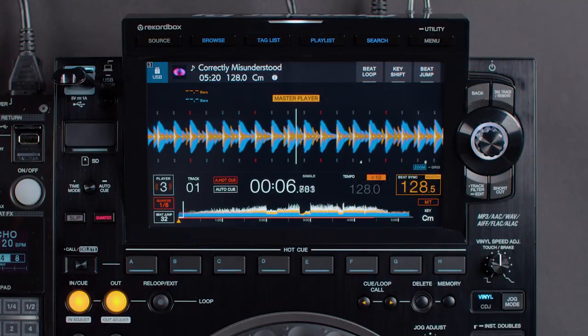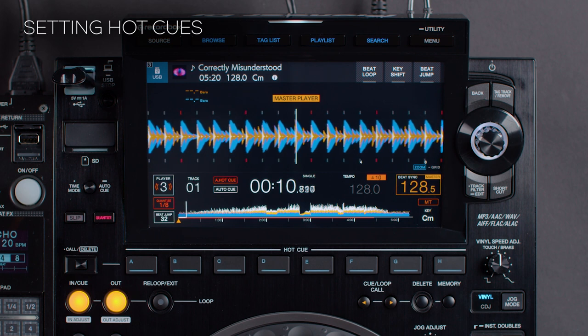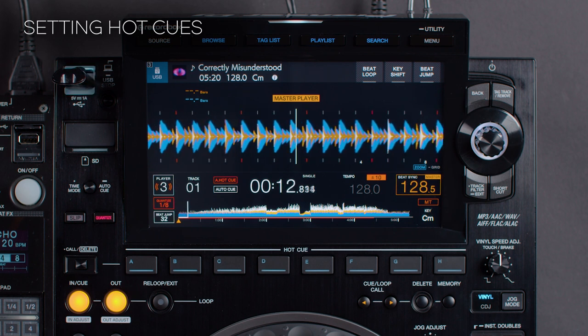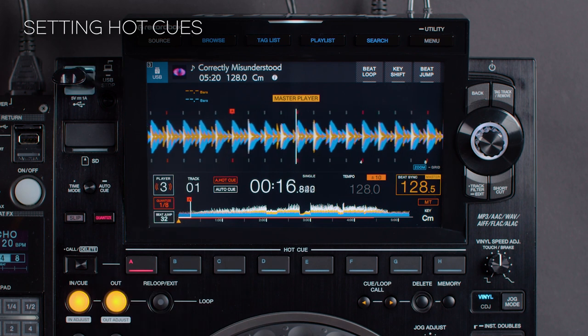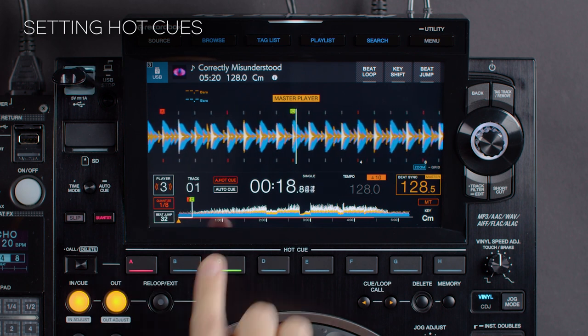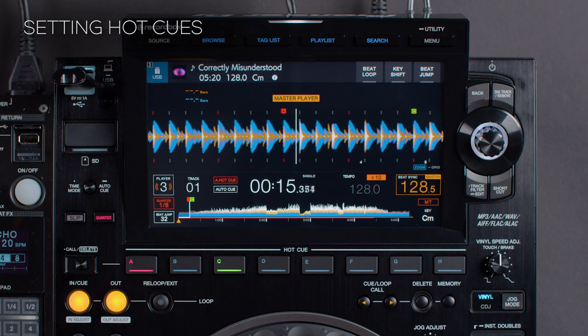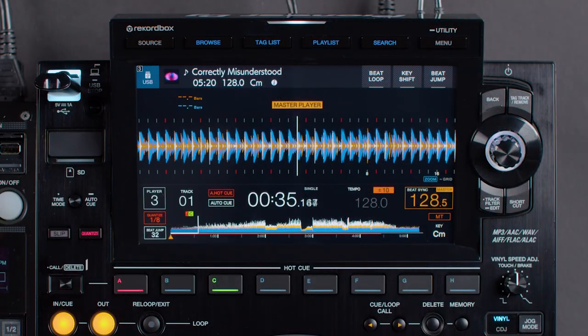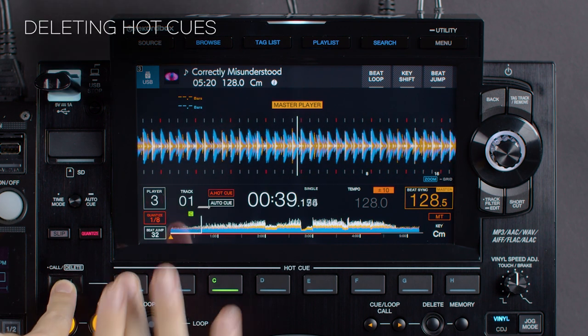Setting the hot cues works in the exact same way as previously. Find a point in a track that you want to set, then press one of the 8 hot cue buttons. Once set, it will light up. To delete them, press and hold delete and then tap on the hot cue button that you want to delete.